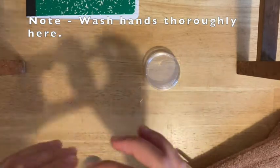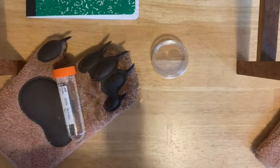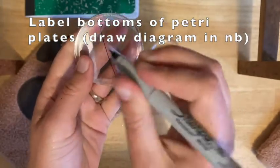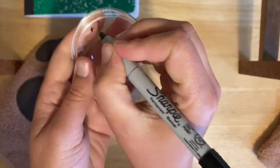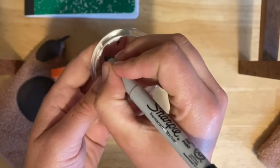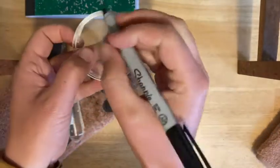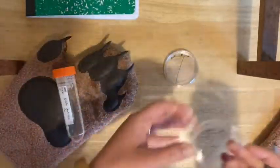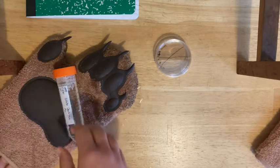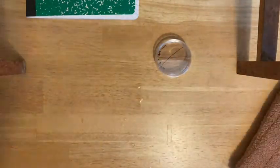Once you've mixed it, you can go ahead and pour your petri plates. Label them on the bottom. Half of the plate will be positive, meaning it has the yeast, and the other half will be negative, meaning it doesn't. Put a plus on the yeast side and a minus on the control side — no yeast. Then write what's in it, so 'yeast.' Make sure you're writing small and around the edge. Stack them up and you're going to pour starting with the bottom plate.